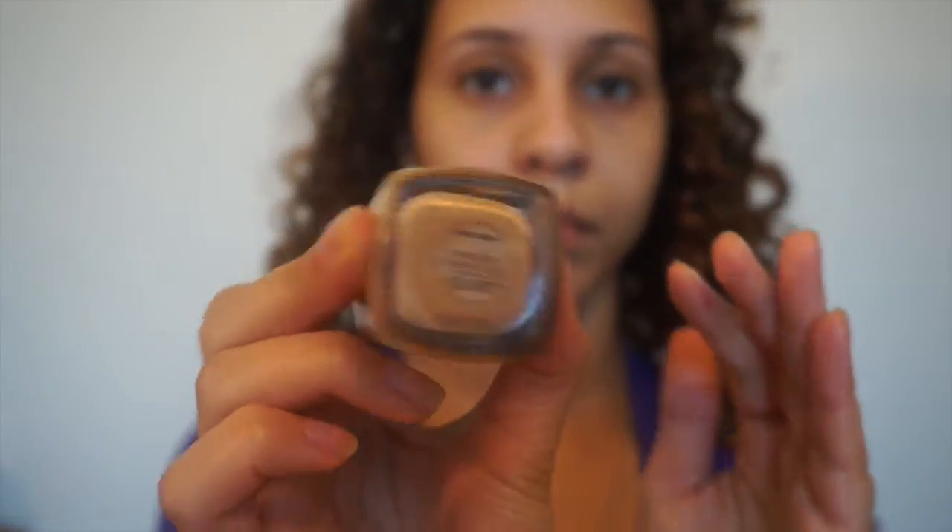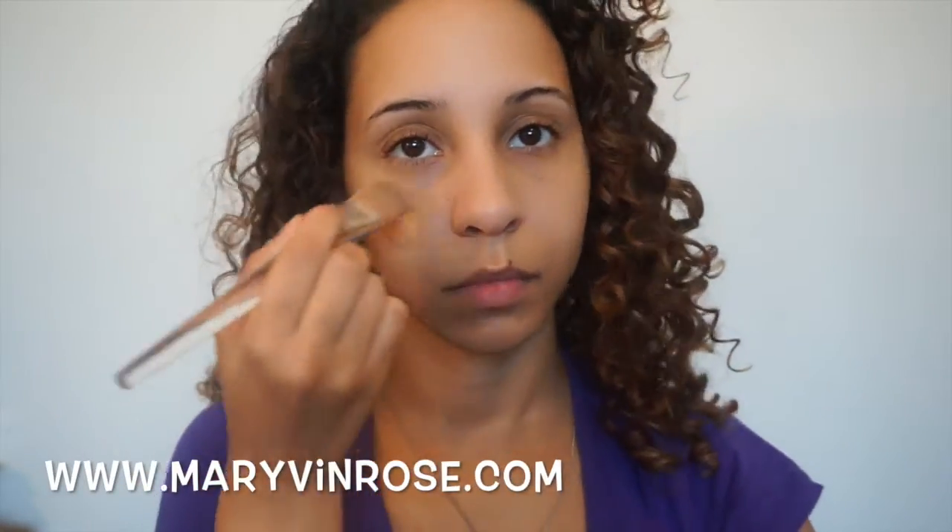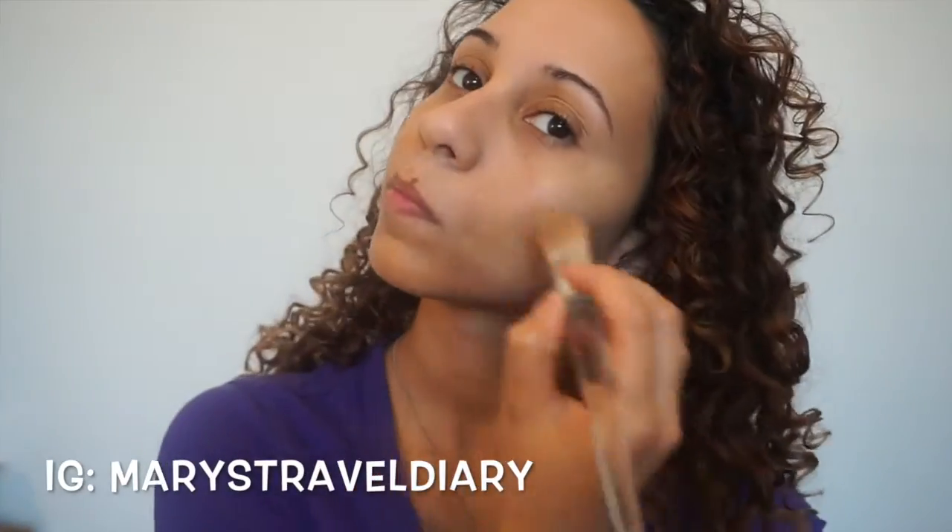I'm now going to use my NARS Sheer Glow foundation in the color Syracuse. My face is so much lighter than the rest of my body because I wore so much SPF while I was in Italy. If you want to know more about my Italy trip, check out my website at marythanrose.com or my Instagram at marystraveldiary. One thing I love about having a great skincare routine is feeling confident wearing just one layer of foundation — though if I want to go more glam, I can add more layers. For today's natural glow routine, I'm sticking to one application.